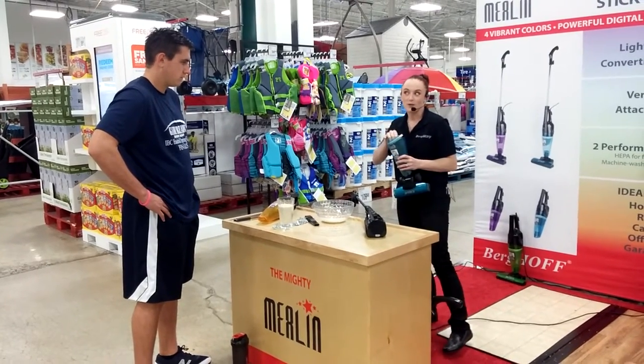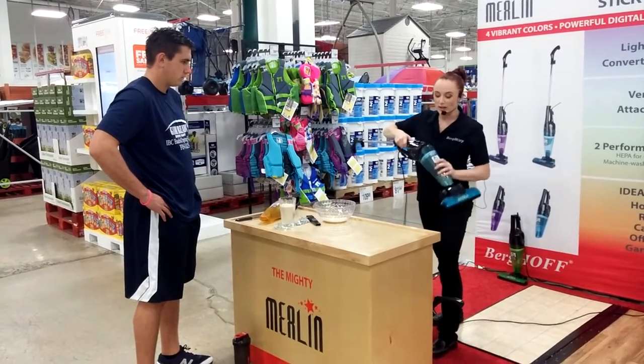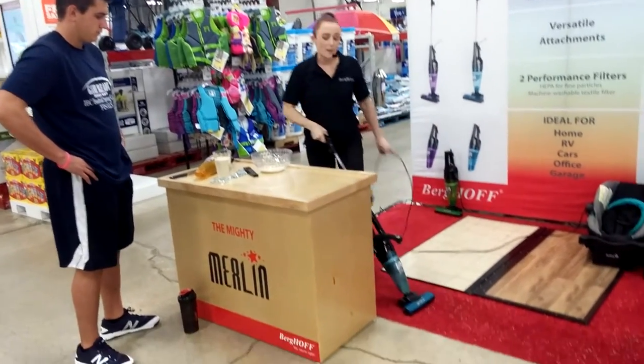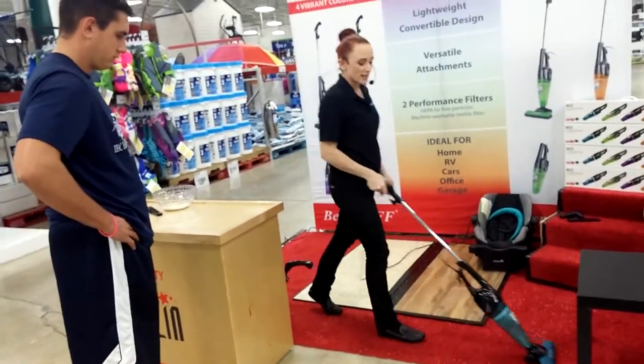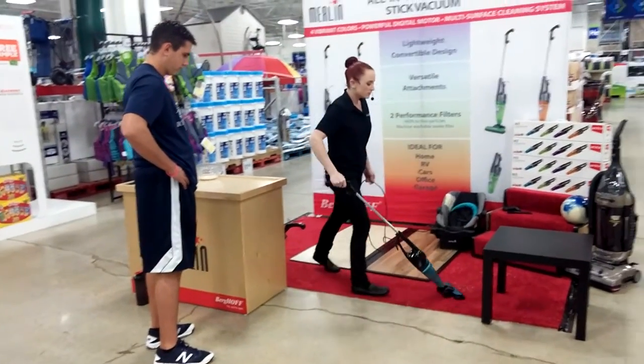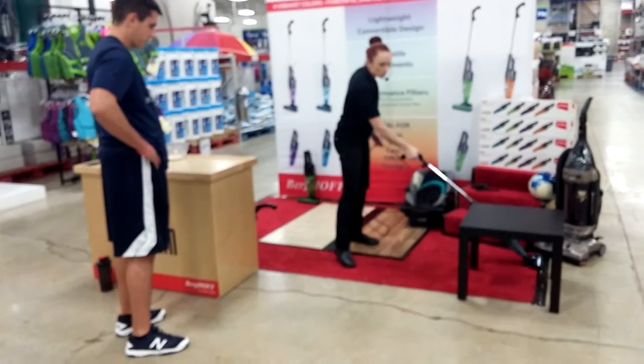It's great for all your different jobs around the house because it has such a great combination of lightweight and max power. And because it's only four pounds, that makes it really agile. You can easily get under your furniture, get down low and get under your bed, and get around those tight angles, no problem.